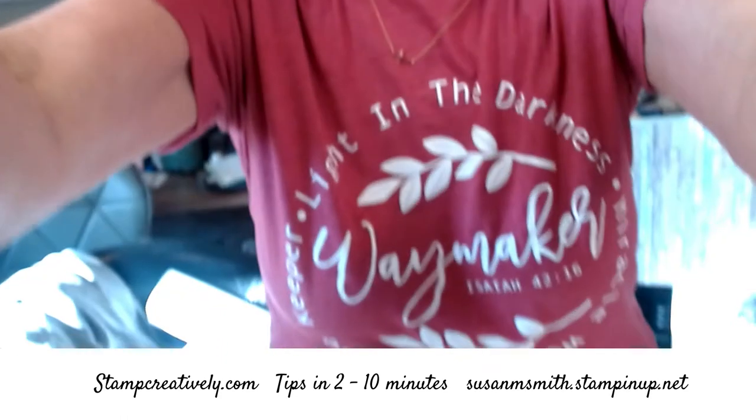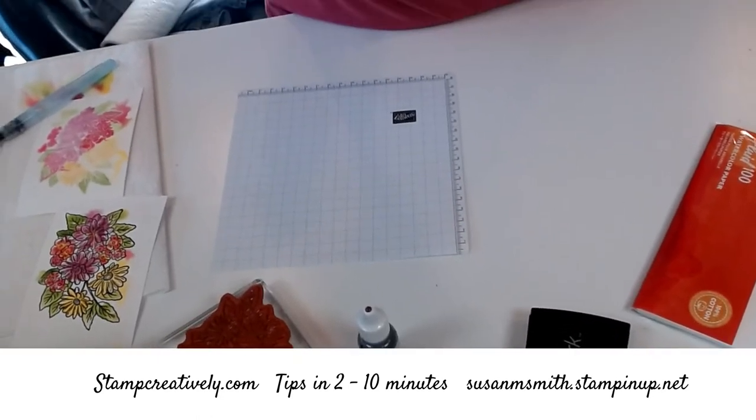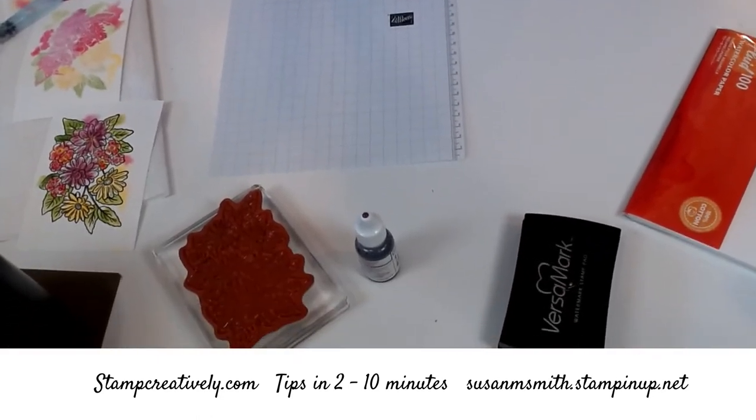Hi, this is Susan Smith with Stamp Creatively and I have tips that will last between two and ten minutes. I just did a fantastic video for you and when I looked over to my laptop to see how much time I had taken, I realized it wasn't on. So I'm doing it again — this is take two. I'm going to show you some water coloring with the Ornate Garden.